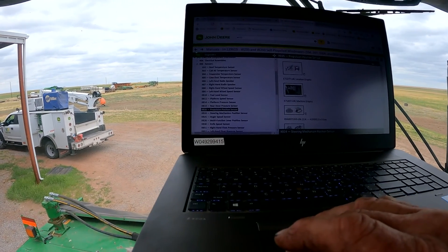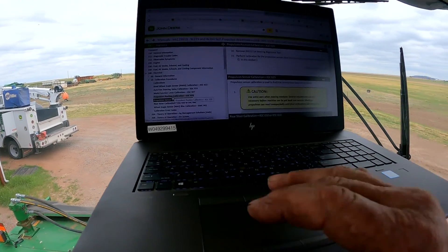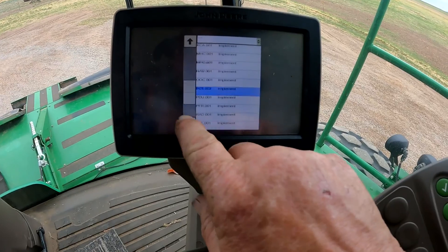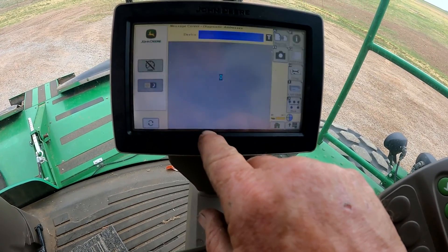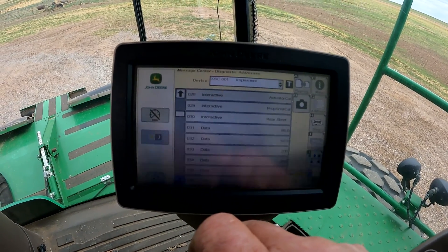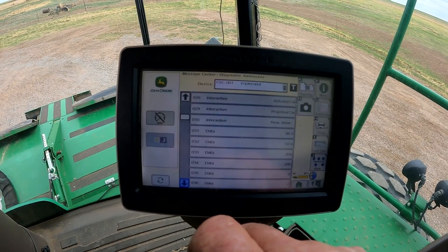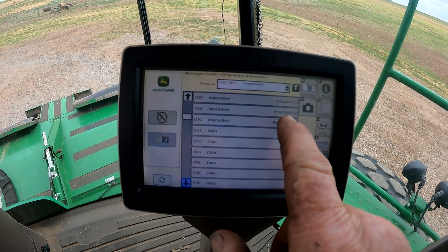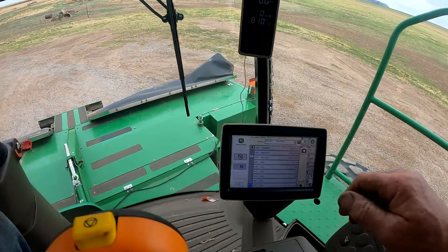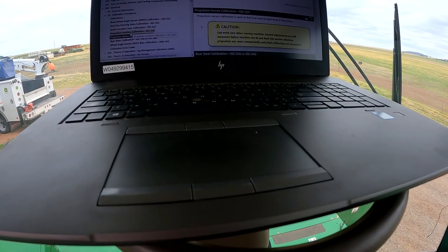The propulsion sensor calibration is found under calibrations. Address 28 is our position sensor — I'll show you that on the display. We'll go down to our XSC controller, go down to Address 28 — that's our actuator cal, basically the top sensor cal. Then we'll also have to do the propulsion sensor cal, which is a driving calibration. We also went in and calibrated the auto track valve, which made a huge difference in how the machine drove.